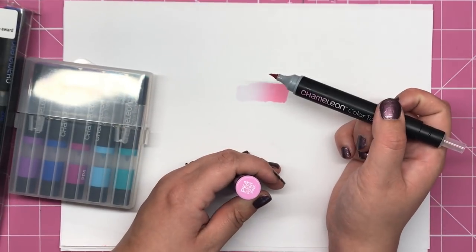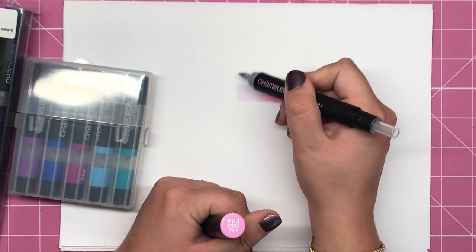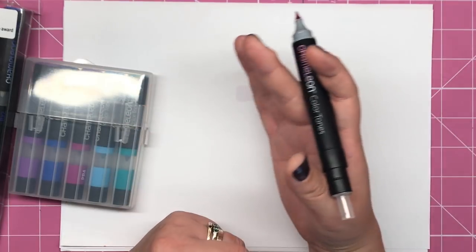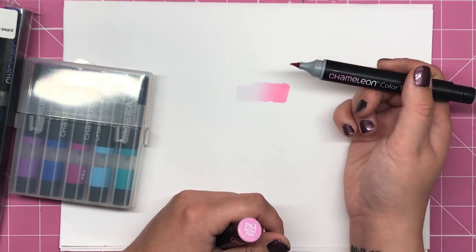So that means that you can colour, for instance, leaves — if you're doing green leaves you can colour them from a very dark deep green up to nothing, up to white, and it just creates that beautiful blend that you don't need to spend too much time and skill doing yourself.